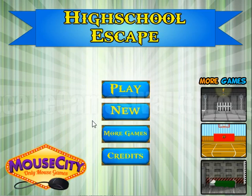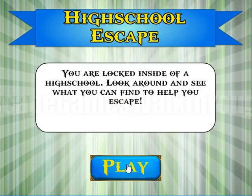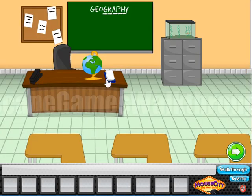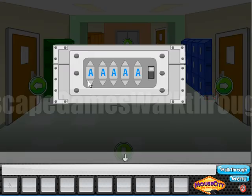Now let's play High School Escape by Mouse City. Let's start — we are in the high school. Let's go to the left here, we can take a clip, and let's look at this board. You can see the graph which is under stroke, and this is the code to enter here: G, R, A, P, H.